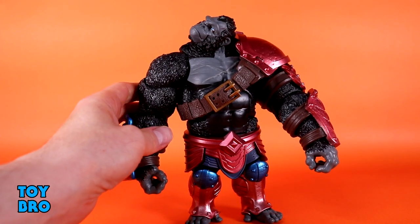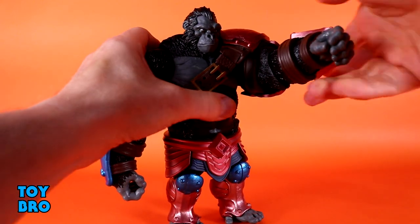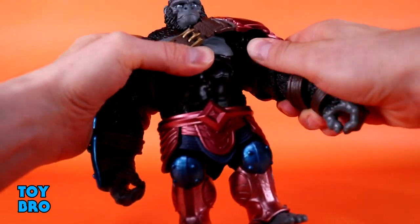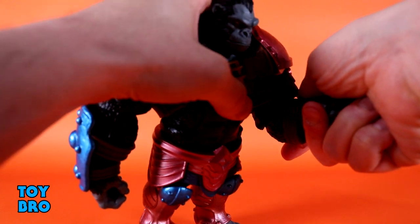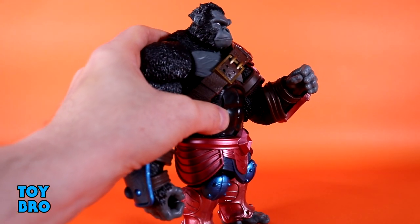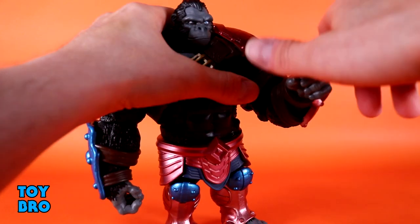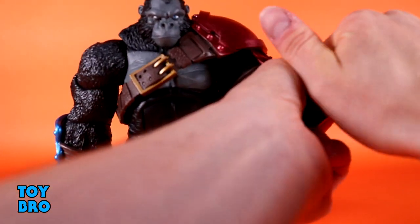He's lurched forward, so turning the head does look kind of weird at times. The arms go out to the side really well even with the armor in the way. There's a bicep swivel, and then rotating elbows with a mega deep-cut elbow — it goes all the way under the armor, which hides the cut nicely. That's better than 90 degrees, and it's a huge arm.